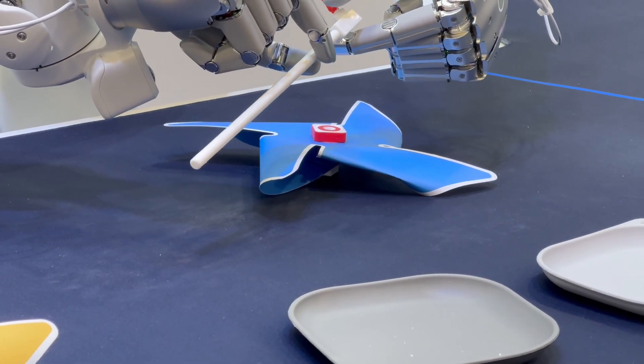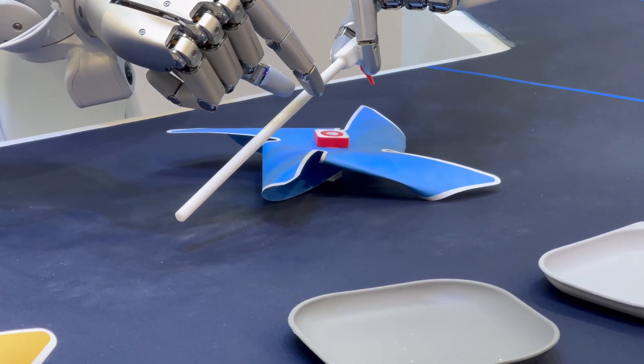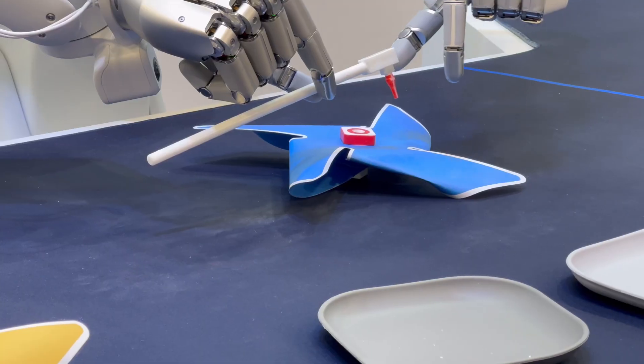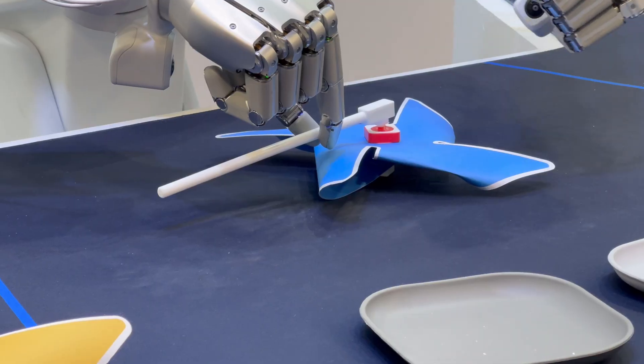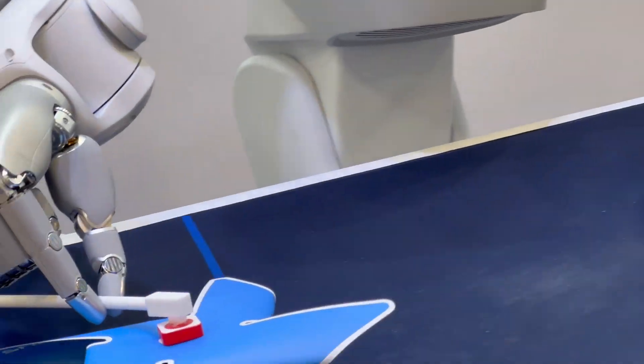Very good. Very flexible. That's what we want. There are 22 maybe degrees of freedom. 22? Yes, 22. One-on-one size. There is a hand station to introduce the hand.